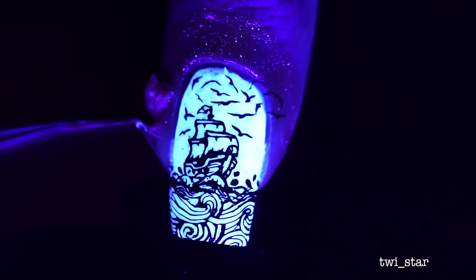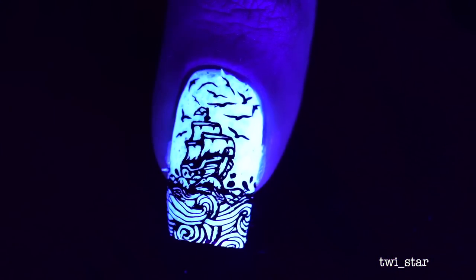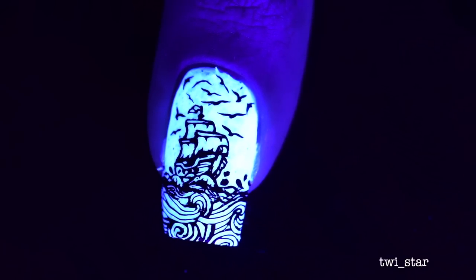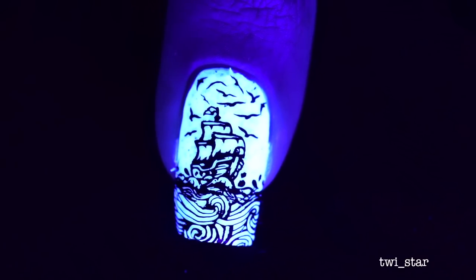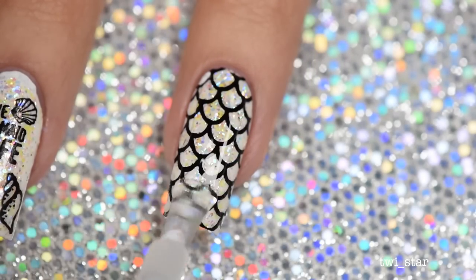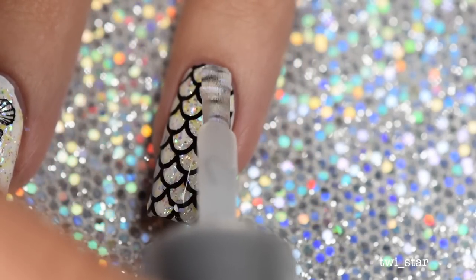I didn't film myself stamping my thumbnail because it's incredibly hard at that angle. But I went with a little pirate ship, added some water to the bottom and a bunch of seagulls. Back into regular light for top coat application — here I'm using Super Chic Lacquer's Liquid Macro Top Coat.